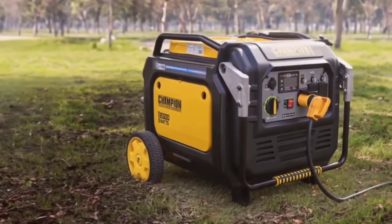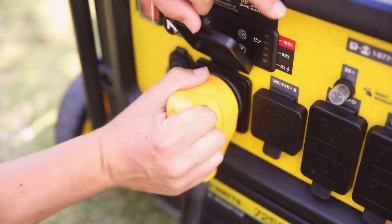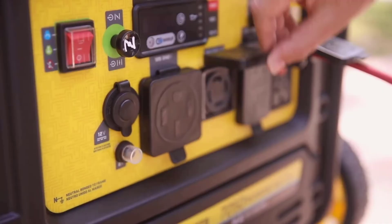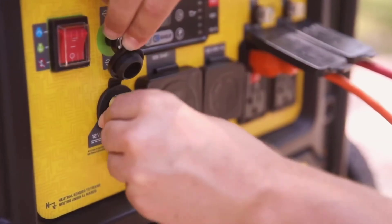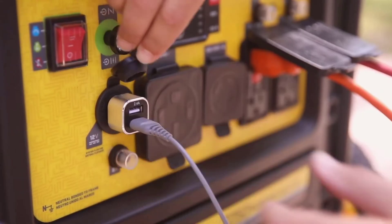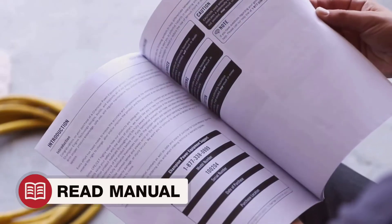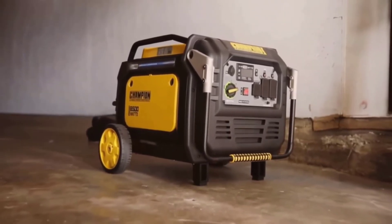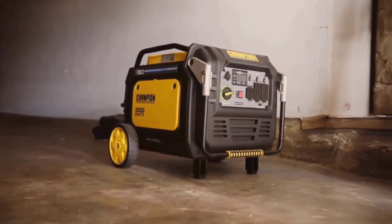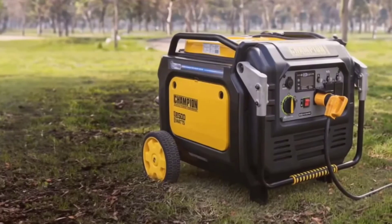Starting the Champion 8,500-watt inverter generator is a breeze, thanks to its electric start feature. It comes with an included battery, so you don't have to worry about needing additional components. The electric start is incredibly user-friendly, ensuring you can get your generator running without hassle. In situations where electric power might not be available, the generator is also equipped with a recoil start, making it a reliable choice no matter the circumstances.